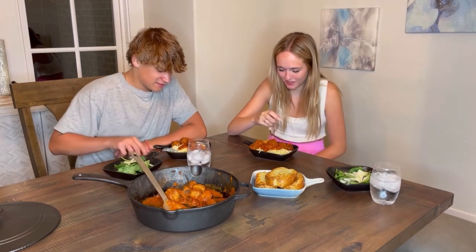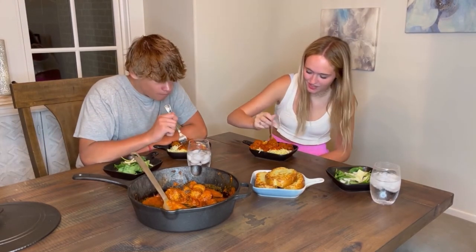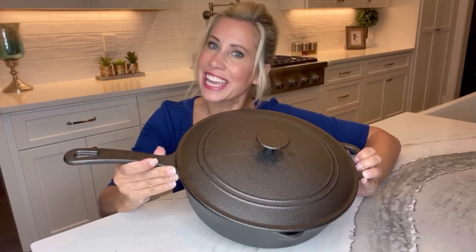You're going to love presenting this on your table because it absolutely looks amazing. Bruntmore cast iron skillet.